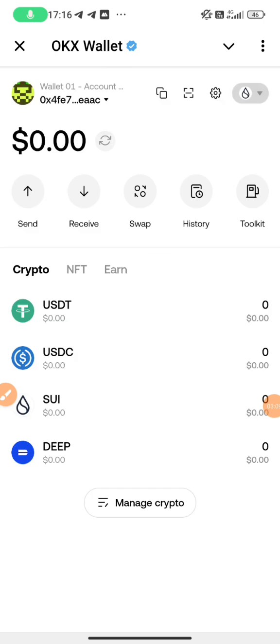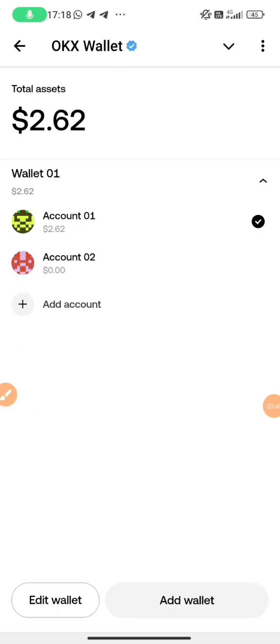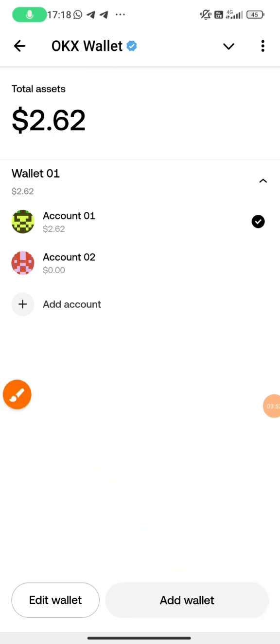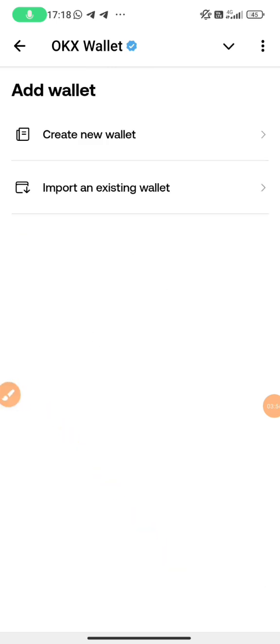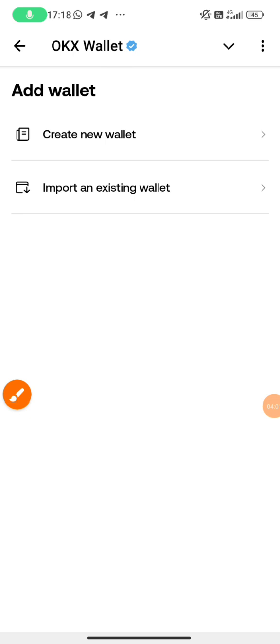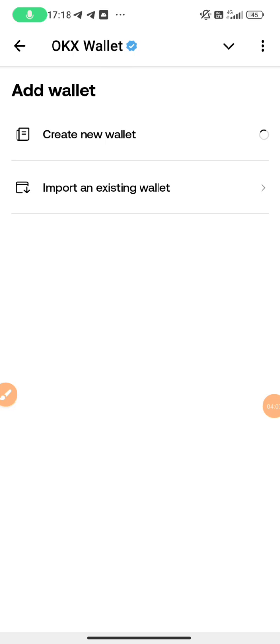When you click on OKX Mini Wallet and it displays like this, you need to connect your wallet. Because I'm already connected, I will add wallet again to show you how to connect to your OKX wallet. Make sure you create a new wallet, press 'Create New Wallet', and save your seed phrase. I'm doing this video for tutorial since I already have my wallet.